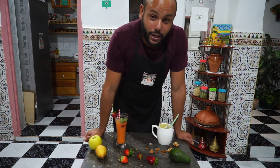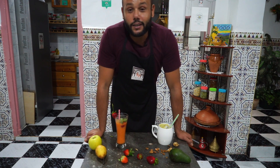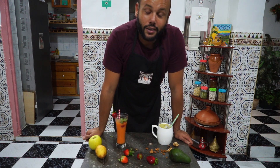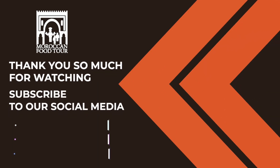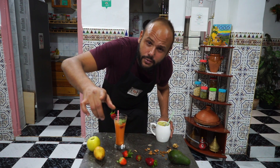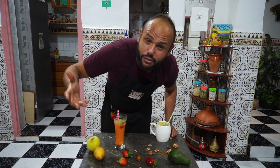If it happens that Morocco is in your bucket list after this whole pandemic situation, please do yourself a favor and book some of our tours. The website is in the description box below. Thank you so much for watching and see you in the next one. You didn't subscribe yet? What are you waiting for?